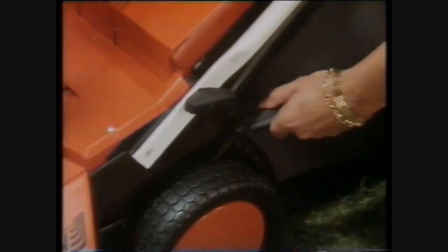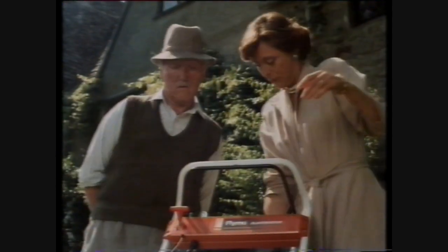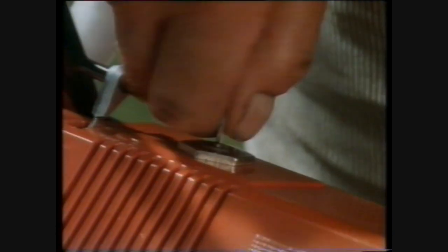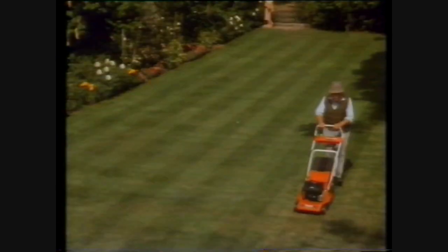Look, you can adjust the height of the blade, and the roller swings up when you cut long grass. It's so easy, even I could do it. Then you'd be out of a job, wouldn't you? A great finish starts with a Flymo. The Flymo Chevron.